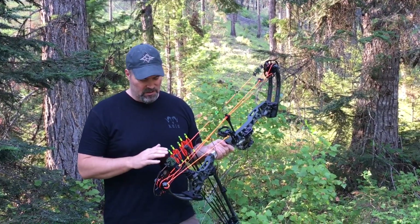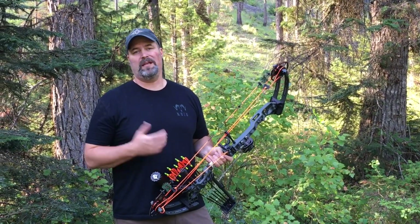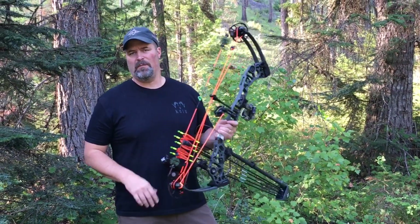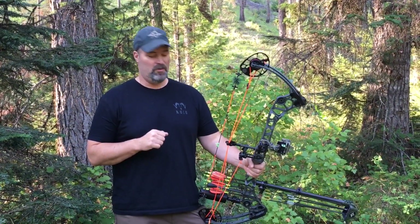So in many cases we do want to add some weight behind the pivot point of the grip. Usually people add back bars and offset bars and we're just using steel weights for balancing weight. I don't like to do that on my hunting bow. I like to keep my hunting bow as light as possible and still give me all the accuracy of a target bow.